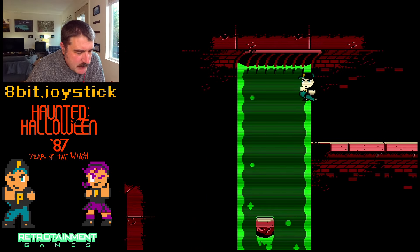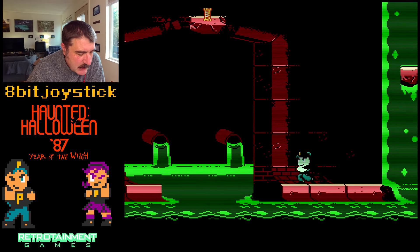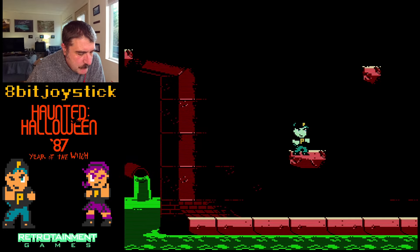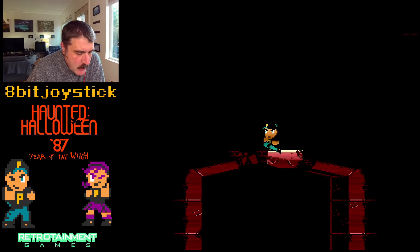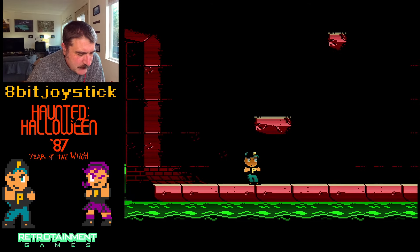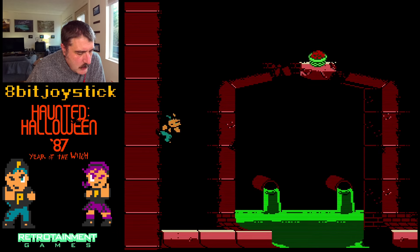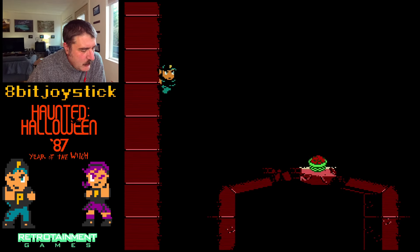I like how fast you move. I'm not going to fall in there. That is absolutely some Ninja Gaiden stuff right there — I'm doing some Ninja Gaiden-style wall jumps.